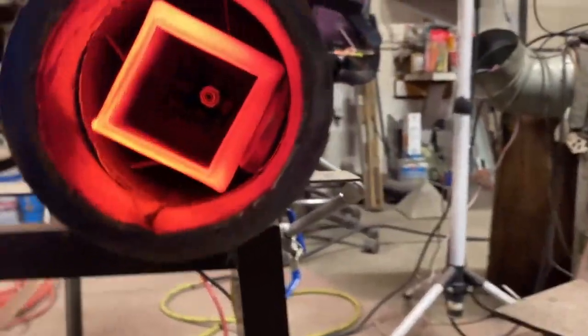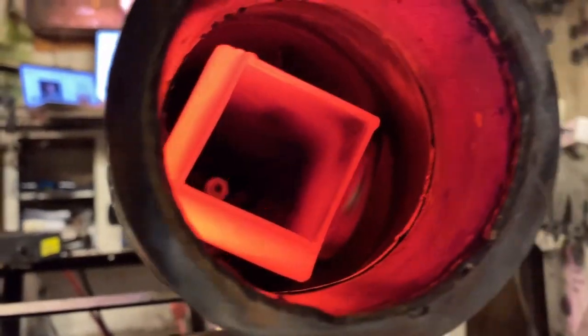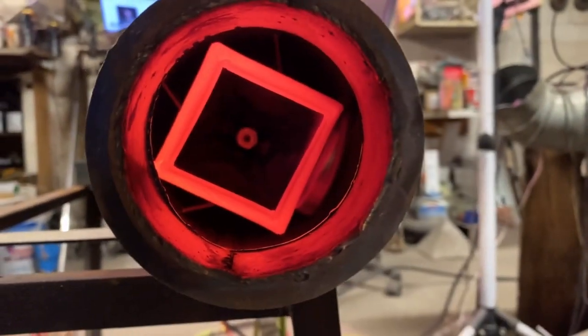How much preheating power do we have? Quite a bit. That's a couple of thousand watts worth of preheat right there, maybe even a little bit more. The amount of energy needed to make that much metal red hot that thick.